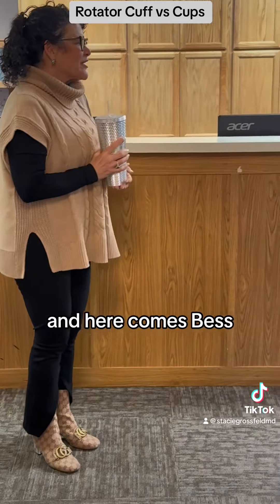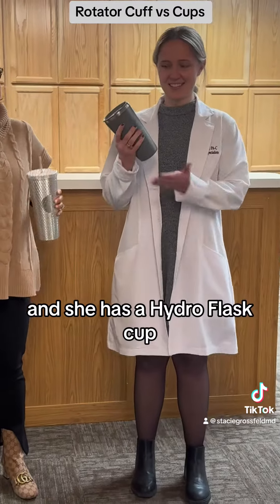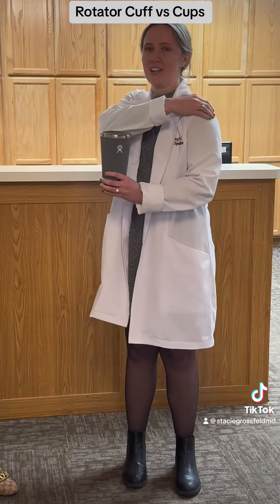And here comes Bess, my physician assistant, who is my right-hand woman. And she has a Hydroflask cup. And where's your rotator cuff? Right here.